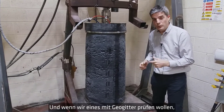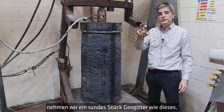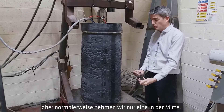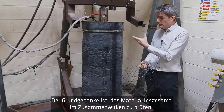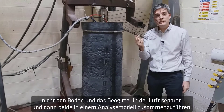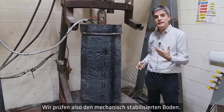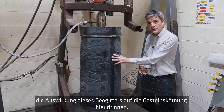When we want to test a material with a geogrid, we use a disk of the geogrid — there's an example there — and place it at the mid height of the specimen. We may put more layers in, but generally just one at mid height. The whole idea is to test the material as a single composite: rather than testing the soil on its own and the geogrid in air separately and combining them in an analysis model, we test them all together — the mechanically stabilized soil, and the effect of the geogrid on the aggregate.